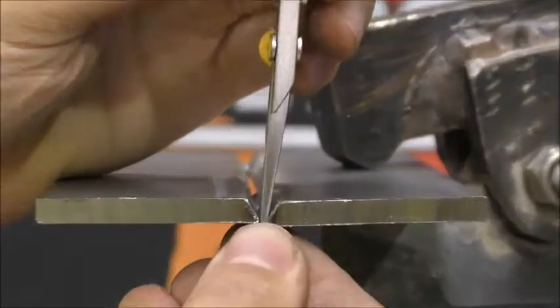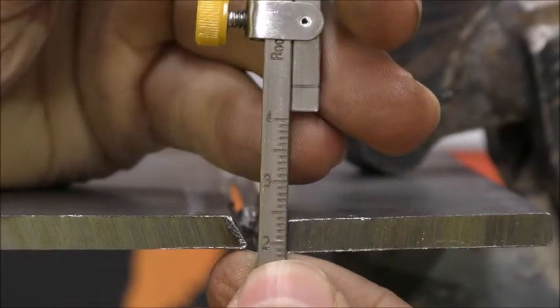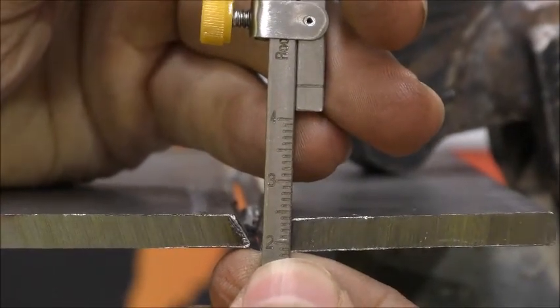insert the taper into the root gap until it touches both sides. Take the reading from where the root touched the gauge.